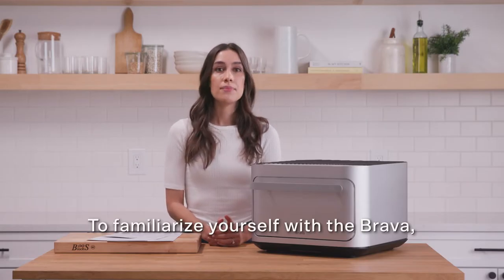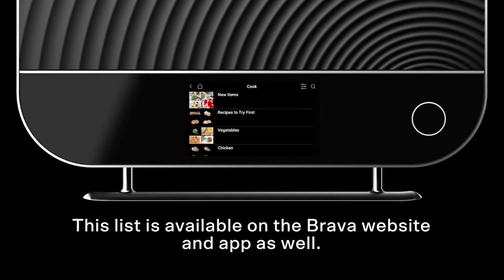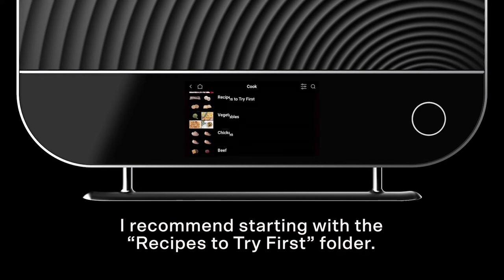To familiarize yourself with the Brava, you can view the full catalog of recipes in the cook tile. This list is available on the Brava website and app as well. I recommend starting with the recipes-to-try-first folder.